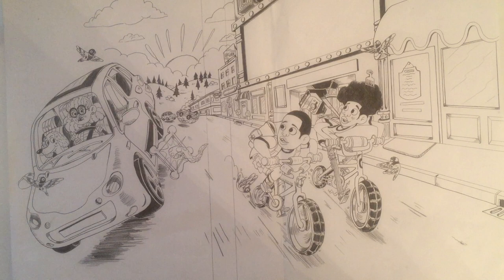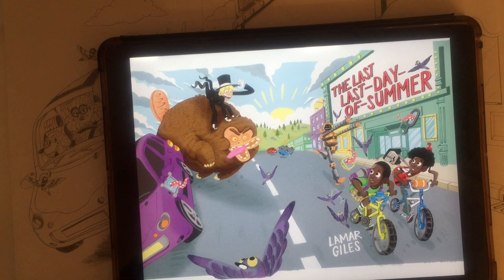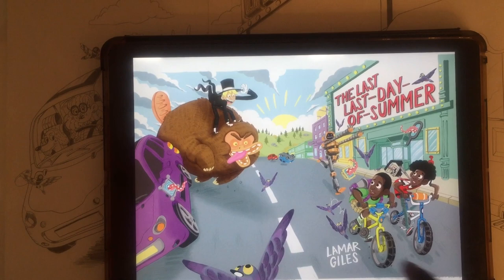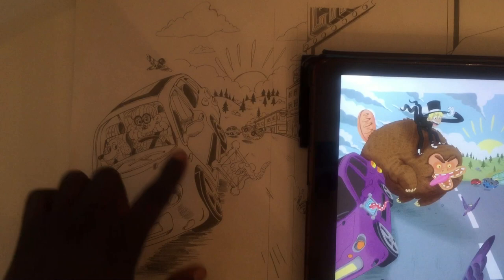So this is what the final book cover looks like — just showing you on my iPad. You can see that we've changed that left hand side and we've now got the book's villain coming in strong on that left hand side on the back cover, where before we didn't have that. We just had this car.